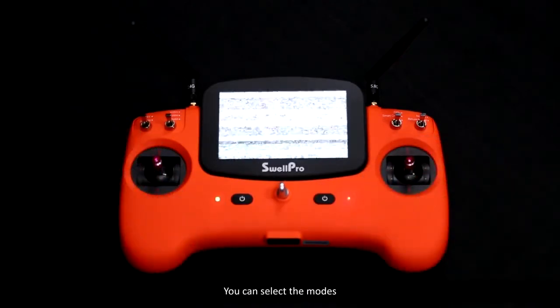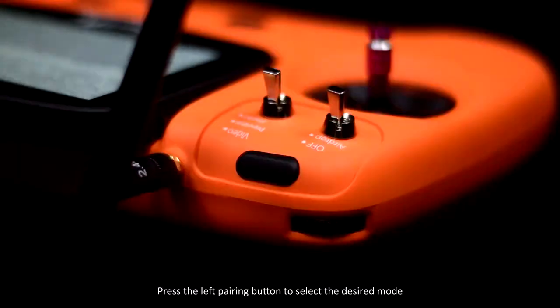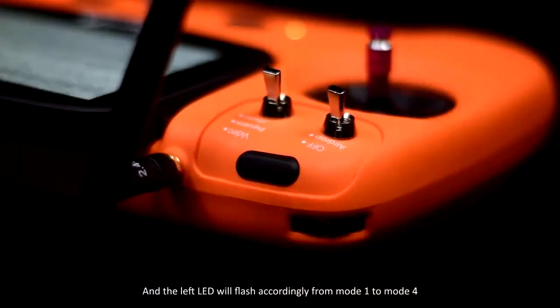Now you can select the modes. Press the left pairing button to select the desired mode and the left LED will flash accordingly, from mode 1 to mode 4.